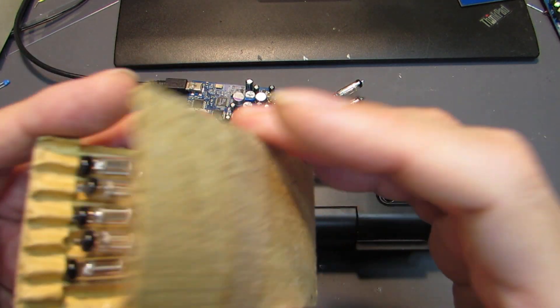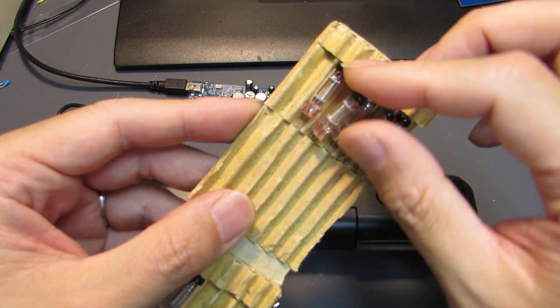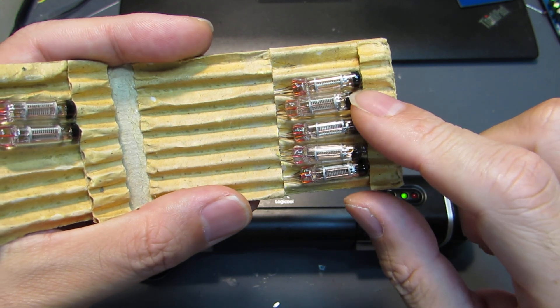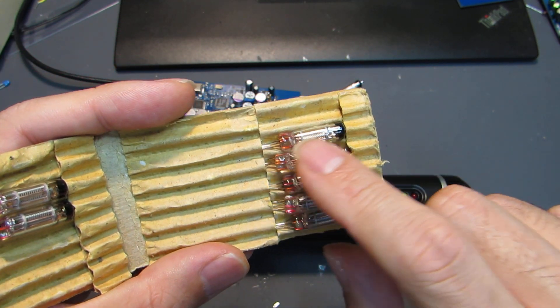Hello. For this time I got the mysterious tube from Ukraine. It looks like a sub-miniature tube but isn't. These are the VFD actually, showing the voltage by the illumination inside this tube.